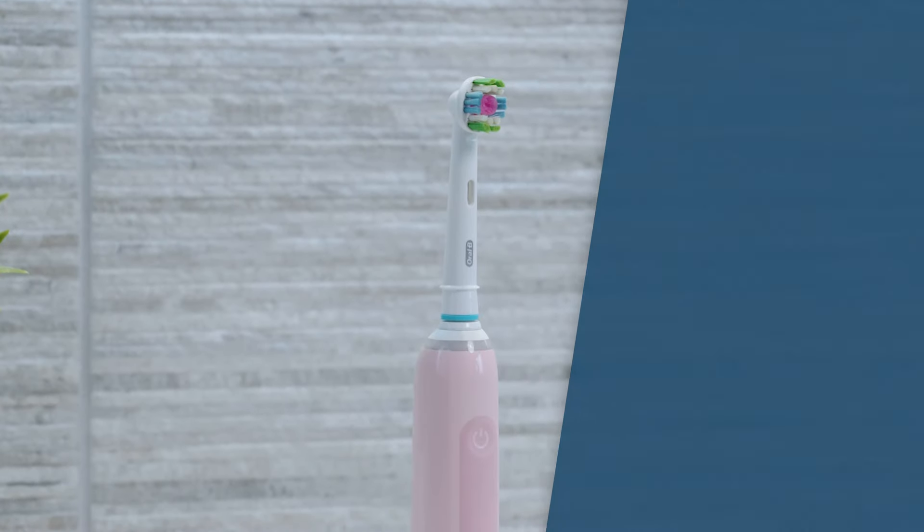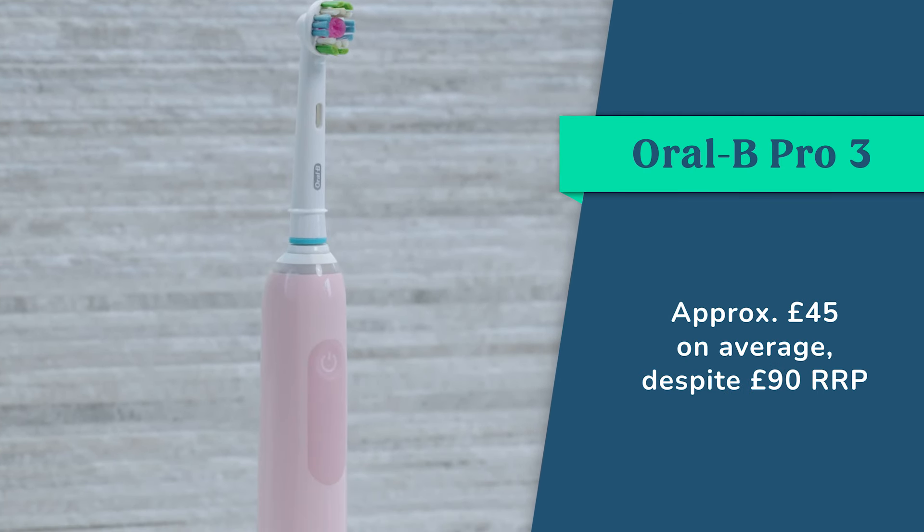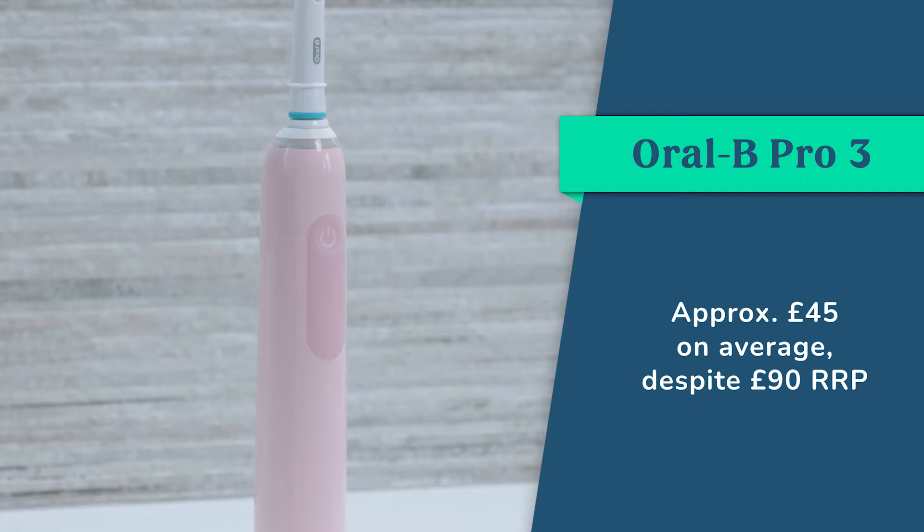And to top it off, it is good value for money. You can expect to pay around £45 on average for the Pro 3, despite the £90 retail price.